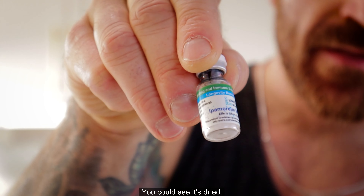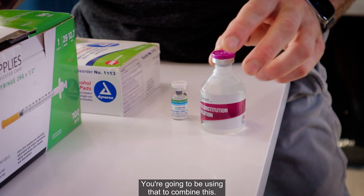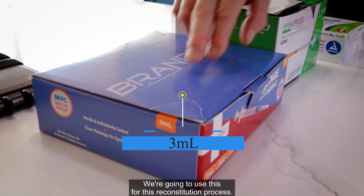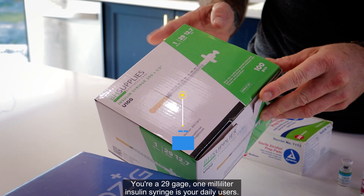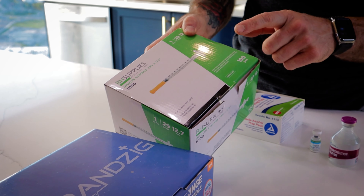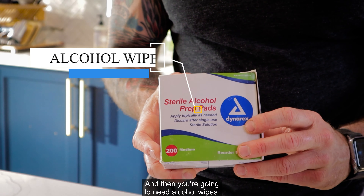You can see it's dried — this is what it's going to look like. Next, you're going to need your bacteriostatic water to combine with this. You're going to need a three milliliter syringe for the reconstitution process. Your 29-gauge one milliliter insulin syringe is for daily use — we don't need that for reconstitution, but you will need it after. You're also going to need alcohol wipes.